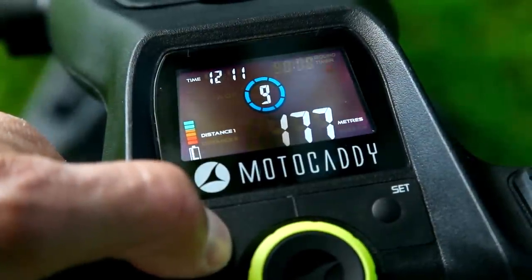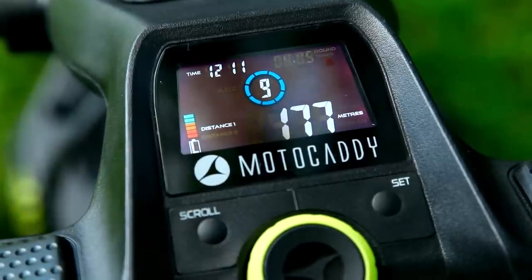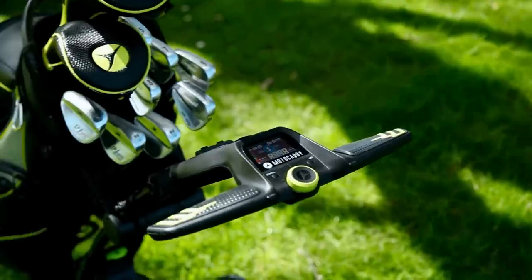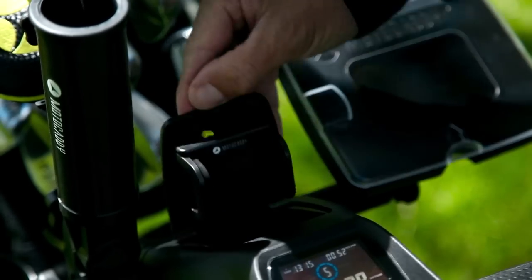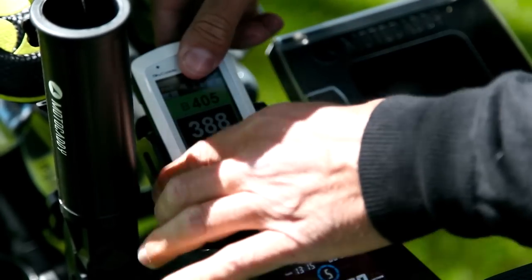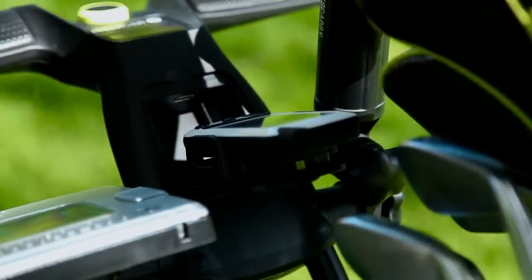If you like your gadgets, the M3 Pro also has a five-minute lost ball timer and a handy round timer to keep an eye on your pace of play. Another feature I really like is this accessory station built into the handle, with fittings for a drink holder, umbrella holder and scorecard holder, plus an inbuilt device cradle which can be adjusted to hold your GPS and allows you to keep it charged with the USB charging port right next to it.